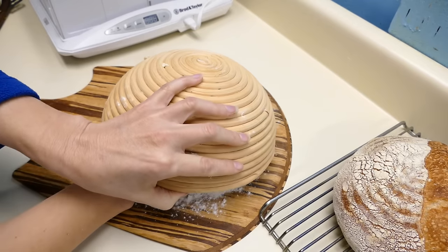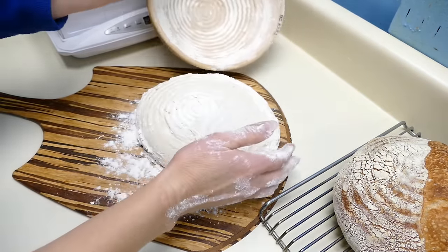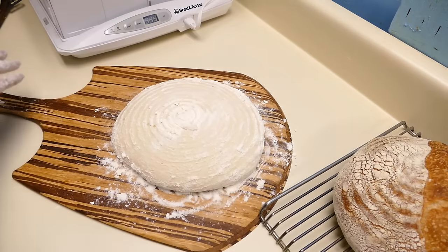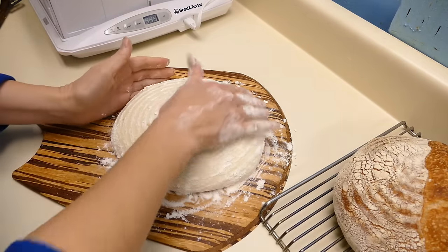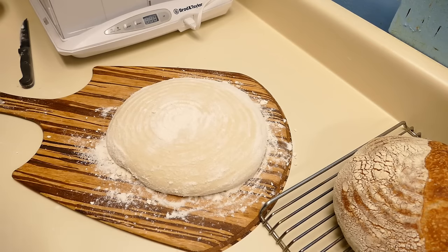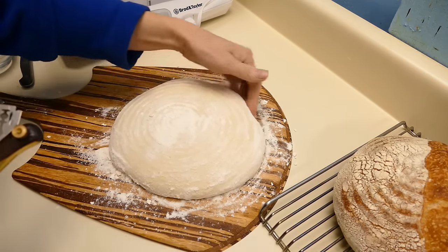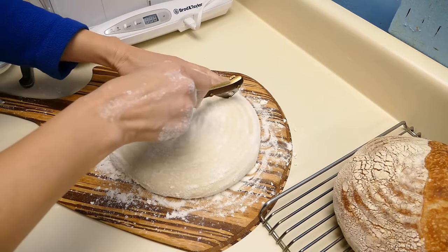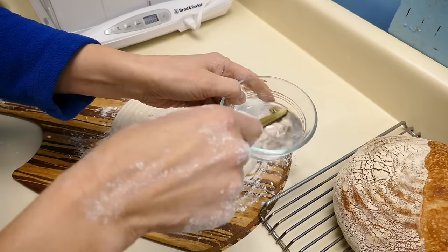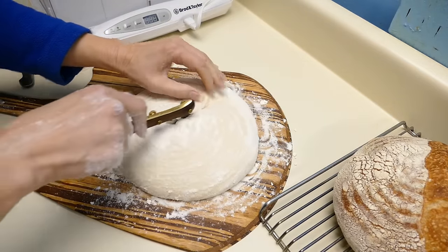This is very slack dough — it's 75% hydration. It just really spreads out when I take it out of the banneton. We'll do another very simple score, the same as the other one. The other one came out really nice; it's got a great ear. So I dip the blade in water first so that it doesn't stick as much to the dough.